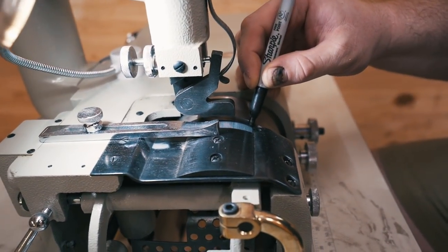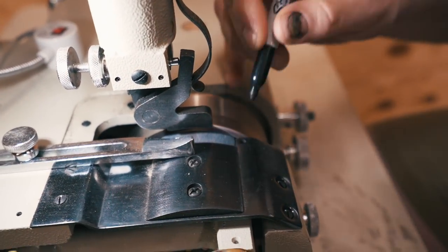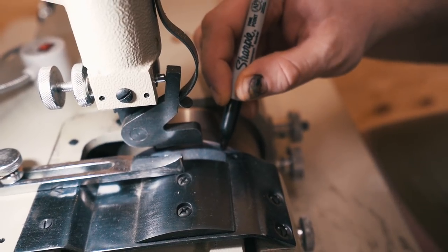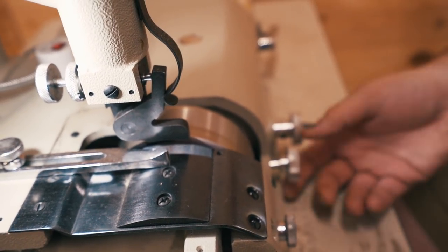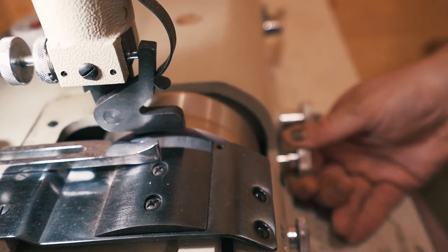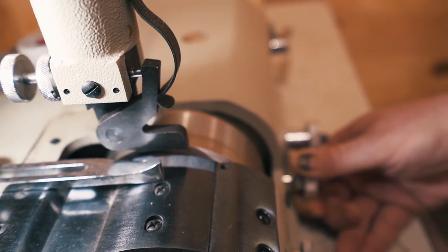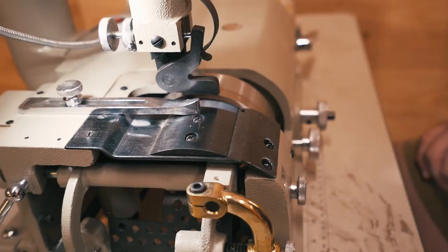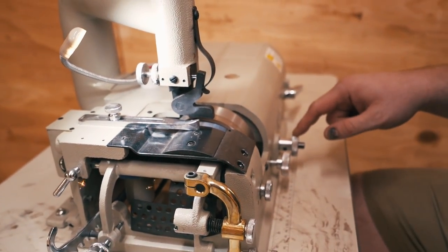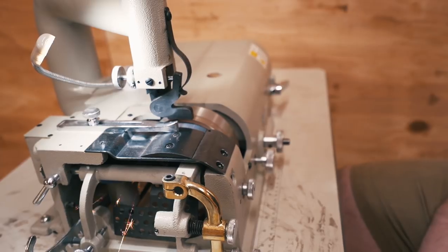So now I'm going to take a Sharpie and run it right along the bevel here. The reason I'm doing this is because I want to make sure that when my emery stone is engaged, I'm actually addressing the bevel correctly. So now I'm going to engage the stone. You can see the ink is coming off the bevel at a consistent pace and a consistent location — that means I'm good to go. If it was off, one thing I could do is use this knob here, which advances or backs up the bell knife, and that's one way you can adjust the angle of the bevel on your bell knife.